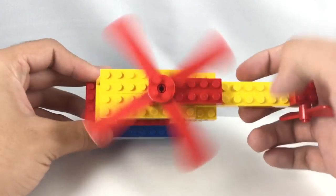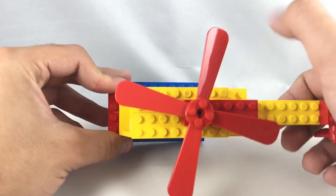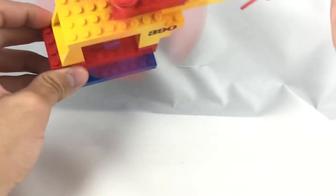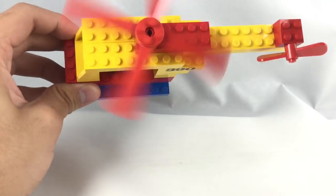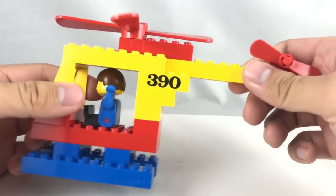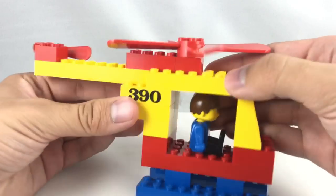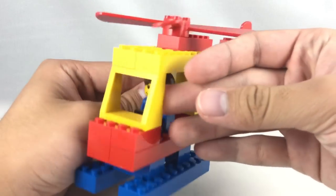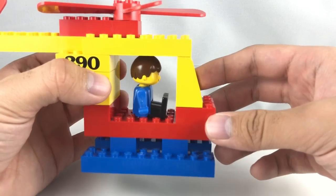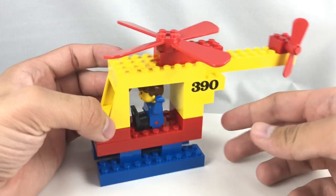Either way, there are some interesting pieces, like this old rotor right here, which I don't have. Maybe it came in a Fabuland helicopter or something, but I don't have any Fabuland helicopters or planes. This is kind of interesting, and it makes a nice whirring sound if you get a good spin — there you go. That's kind of fun to play around with, and you have this little mini rotor at the back. Also interesting that they printed '390' on a 2x3, which is an interesting print on both sides of the build. The front actually has a nice, kind of thicker windshield, which I don't think I have. I know they have these curved windshields with the Fabuland sets, but not one that is actually this thick, so that's quite interesting. Very simple build — not too appealing for the eyes, but some nice older pieces.